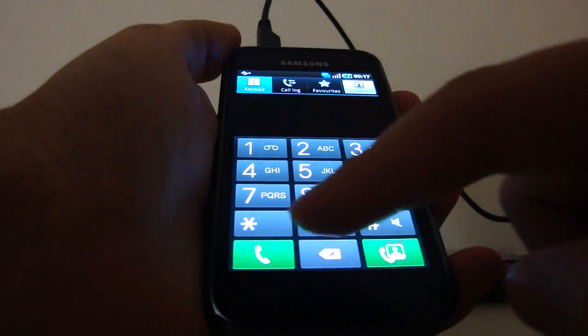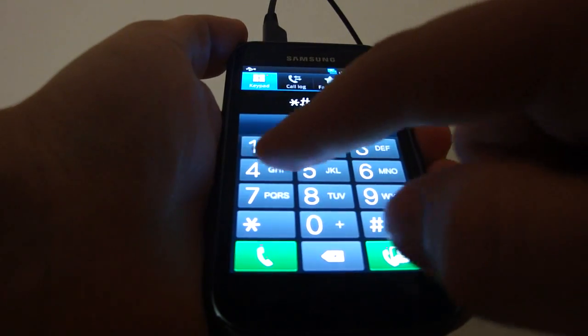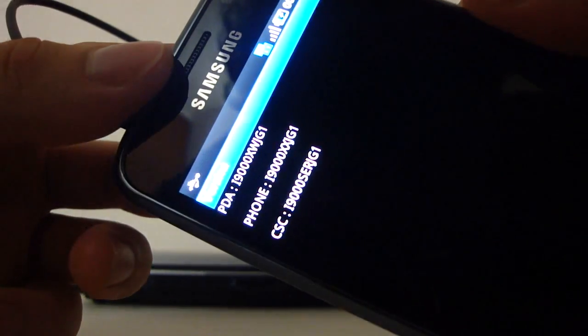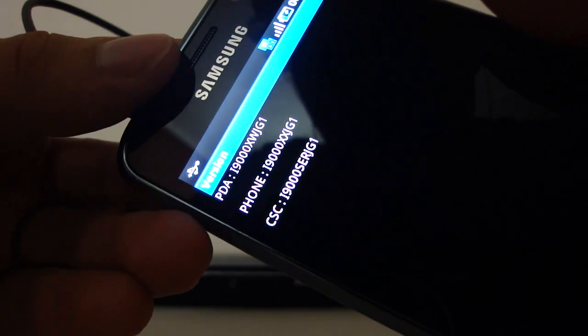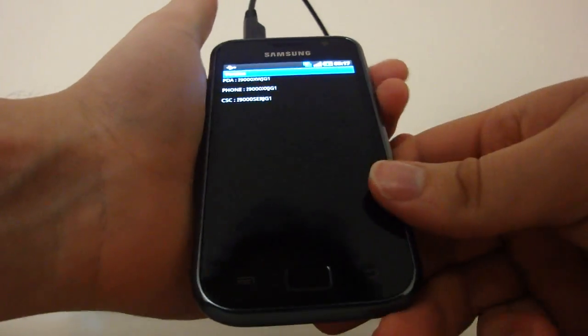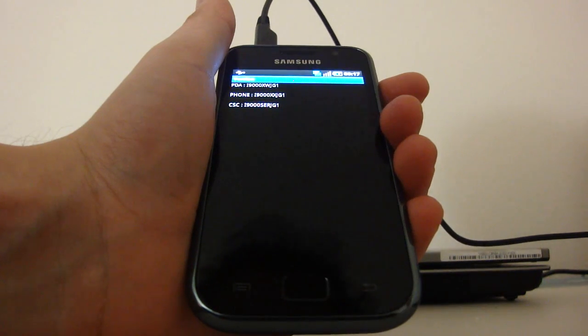One final thing before we finish the video — just check right here the firmware version. As you can see right there, we have i9000XWJG1. Alright, that's it for flashing a firmware. I hope this helps some of you guys — good luck.